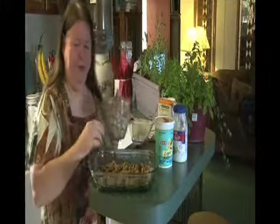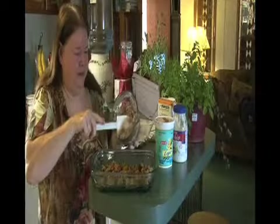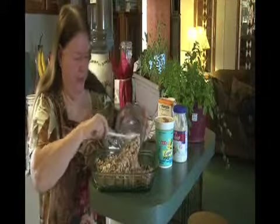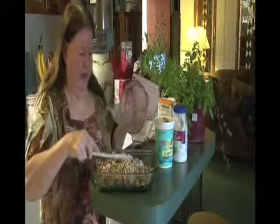So what we do is we put that at the bottom of a dish, and then we take about three to four cups of diced turkey left over from our Thanksgiving meal and we put that in here and layer it.